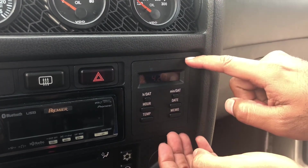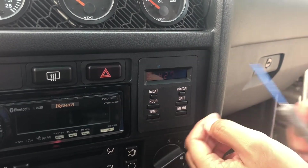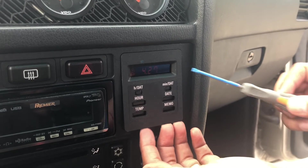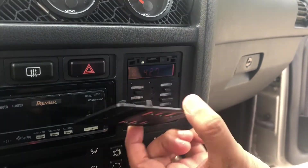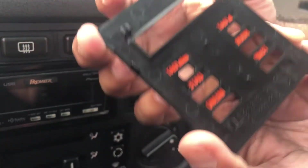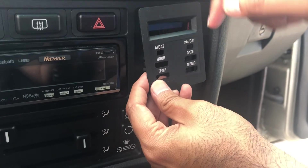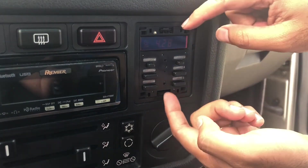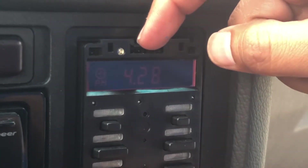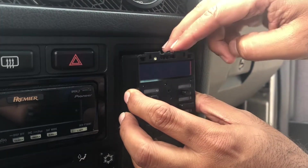Start by prying this plastic out — you can do it with your fingernails, or I like to use a thin flat wrapped in blue painter's tape. Once you pry this panel gently and pull it out, you can see the four clips that hold it in. It's tapered on both sides, so you can easily pry it out from the side. Once that's out, there's a clip on the bottom and a clip on the top — press both of them in and pull the unit out gently.